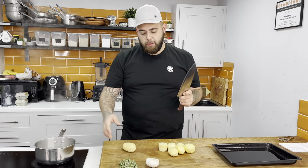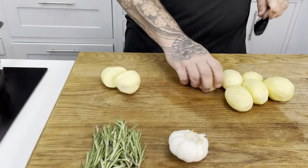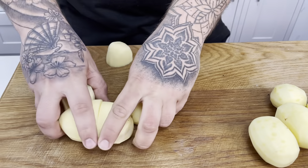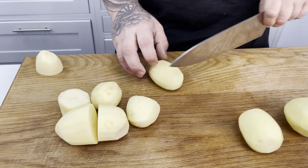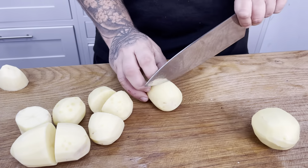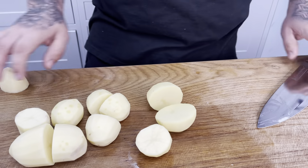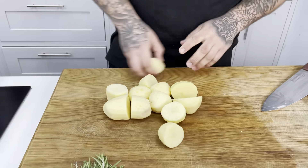So to start off with, we've got a pan boiling. What we're going to do is cut our potatoes — we've peeled them already. Cut them to a nice equal size so they cook evenly. If you're not sure on your size, just take one out and compare. We're going to boil them to the same size so they cook at the same time, meaning the water drains at the same time so you get those nice fluffy potatoes.